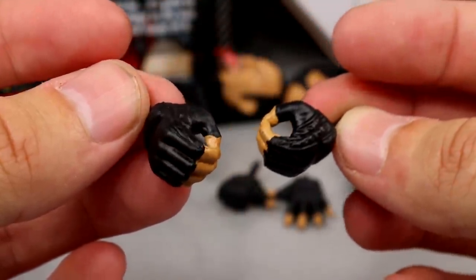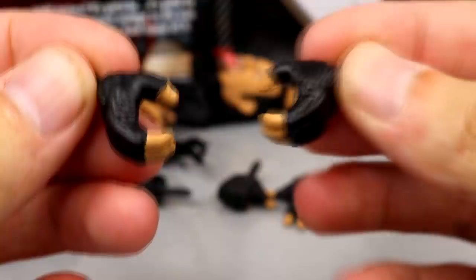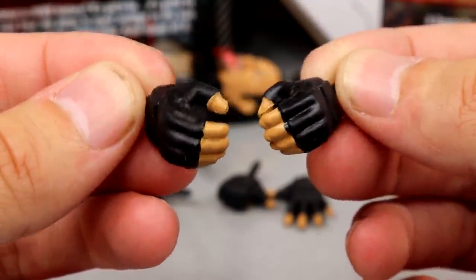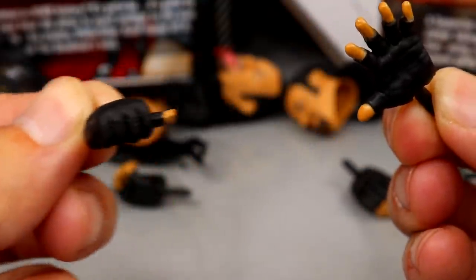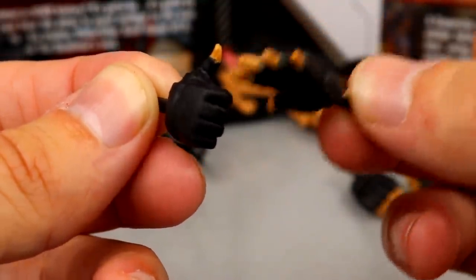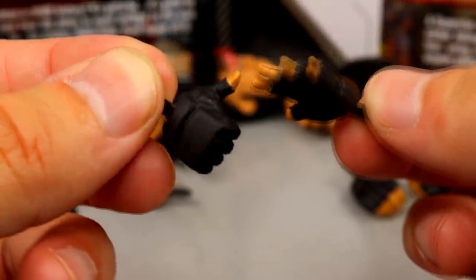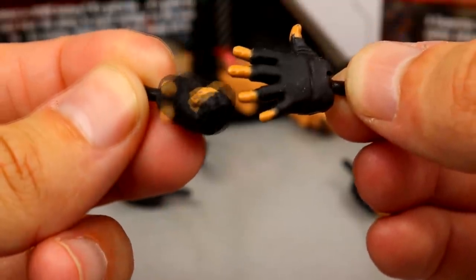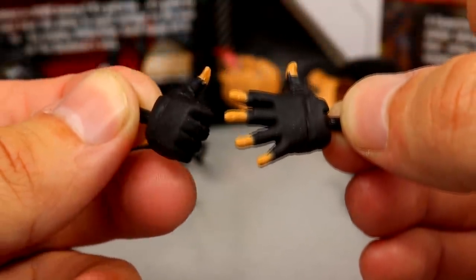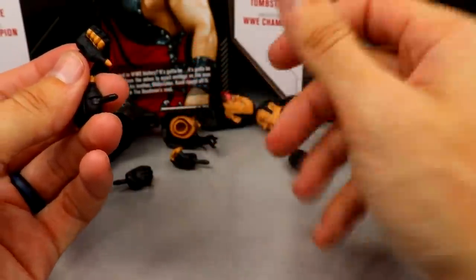You do get interchangeable hands. Out of the packaging he comes with mic-holding slash regular weapon-holding hands with fingerless gloves — they look really good. It wouldn't be an Undertaker figure without choke-slamming hands, so you got the same glove mold we've seen many times. The last two hands are the throat-cutting hands — where he puts his hand out wide and comes across the throat. This is the first time I think we've seen this with the glove sculpt over the thumb, and then a wide open hand with the glove as well — pre-choke slam and tombstone piledriver throat-slit hand.